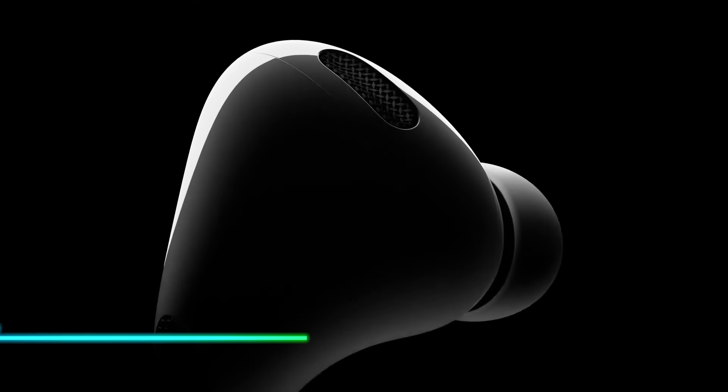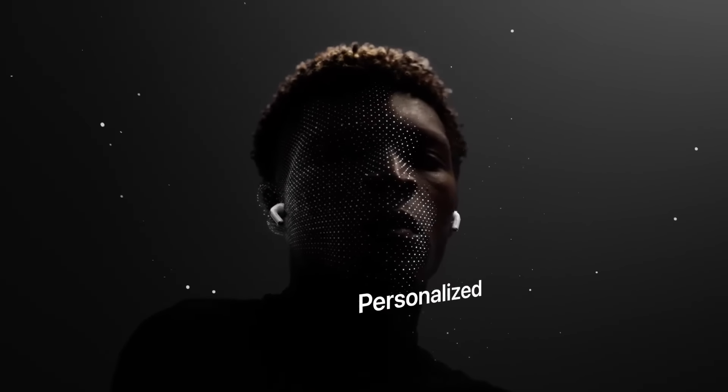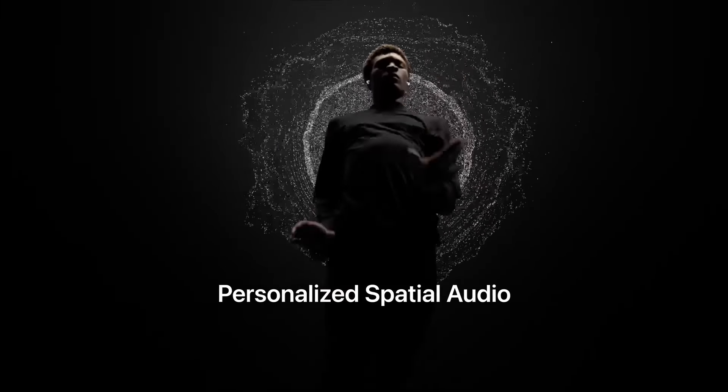These wireless earbuds offer noise cancellation and high-quality sound. They connect seamlessly to your devices via Bluetooth. The earbuds come with different silicone tips for a comfortable fit.